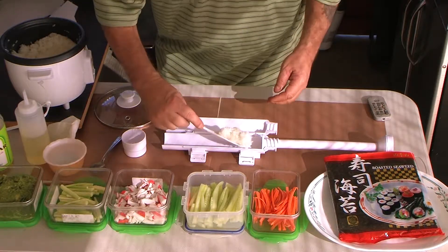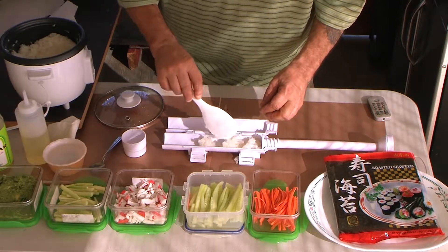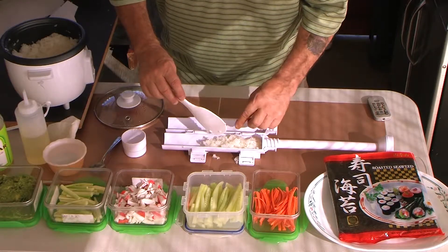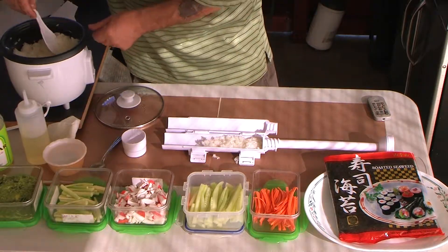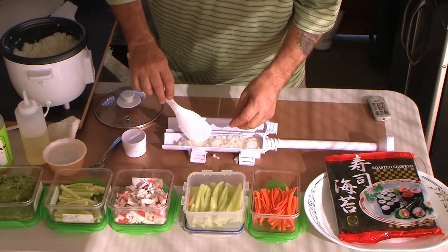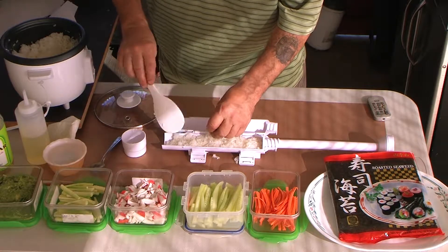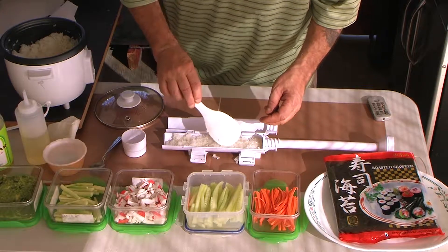We're going to put a little bit of rice in there, just like that. Now, I tend to fill it up pretty good. Maybe I overdo it, but I don't like hollow spots, because when I go to cut it, the hollow spots create a problem. So I'm going to pack that, pat it down a little bit, make sure I got it filled nice.